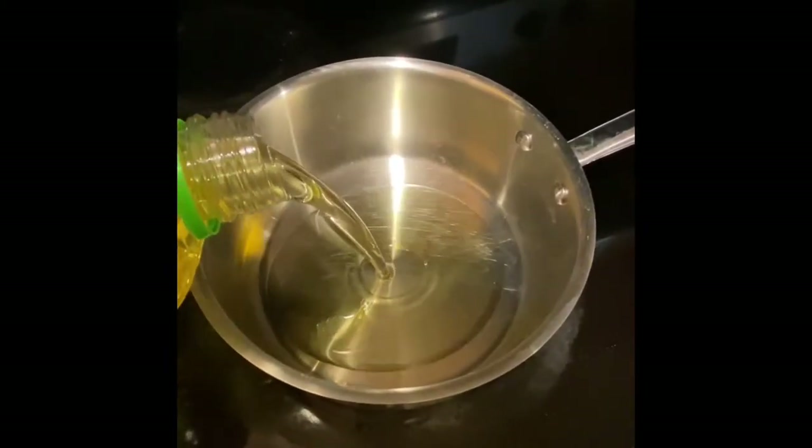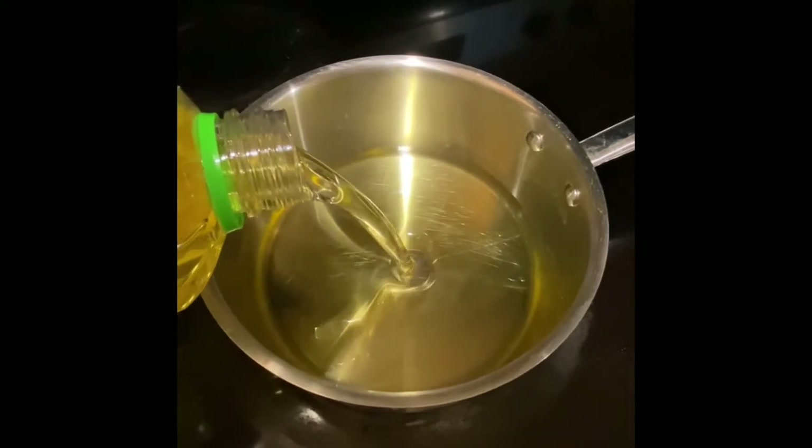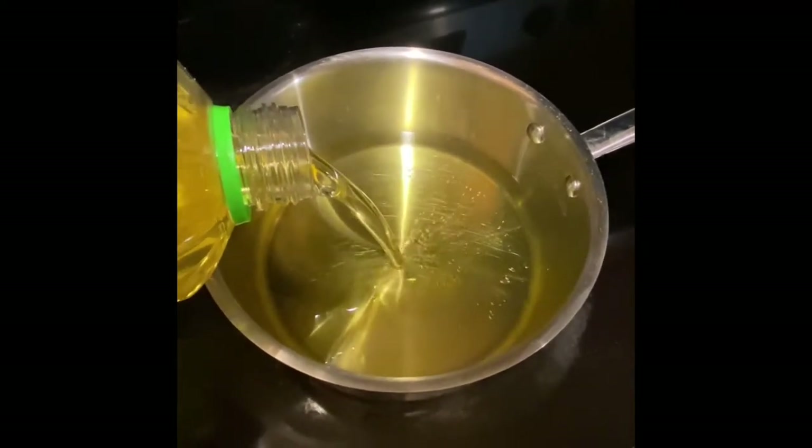We will then add 3 inches of vegetable oil to a pot and heat it to about 350 degrees.